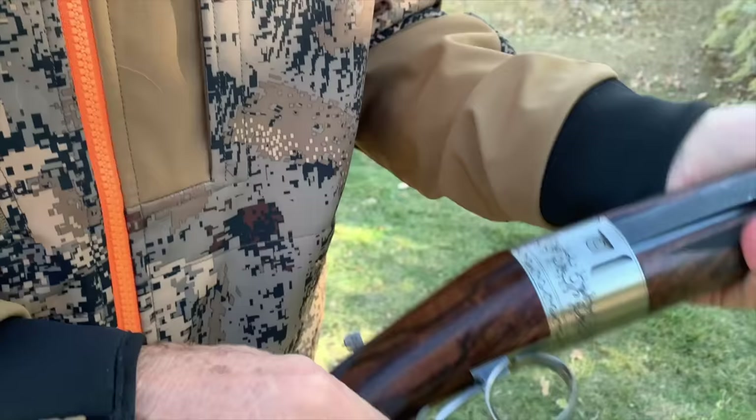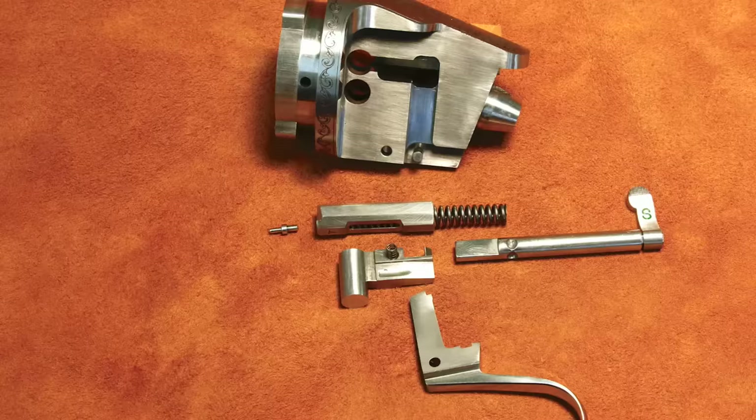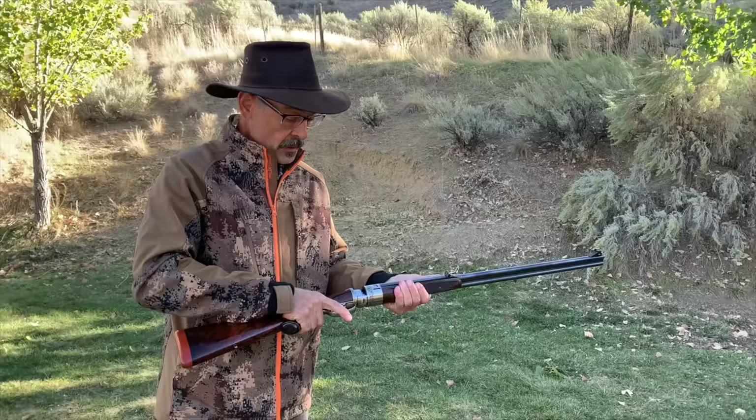The safety literally lifts the sears off — you cannot possibly fire it. The triggers aren't even engaged right now; you can see how they move. Safety off — click, click. You can dry fire every day, all day, and it never hurts anything. The firing pins are absolutely tiny — I don't think they weigh half an ounce.